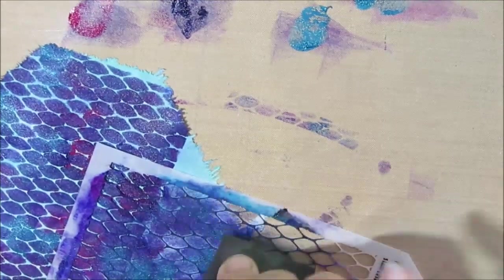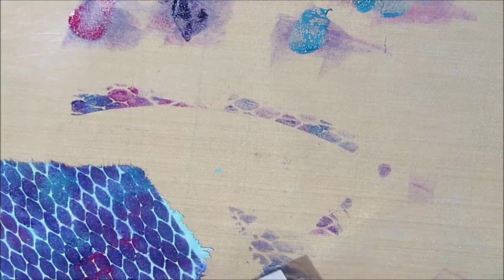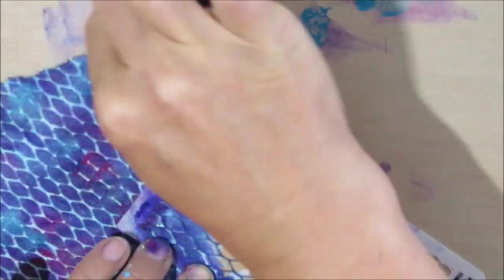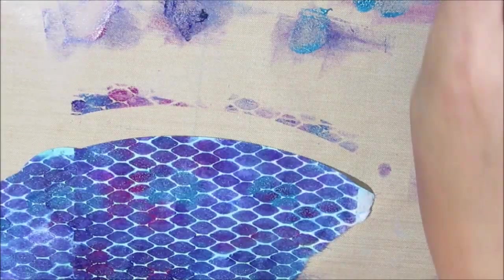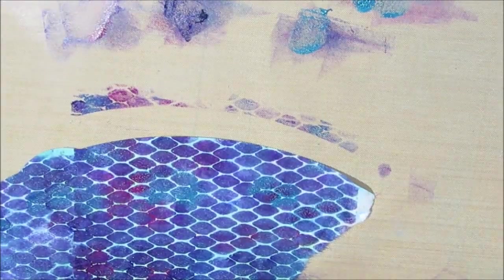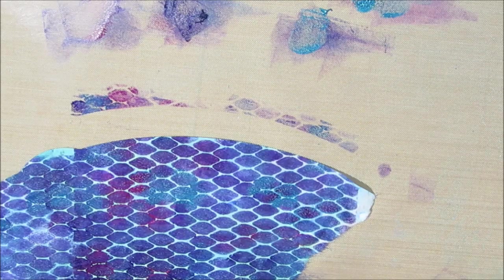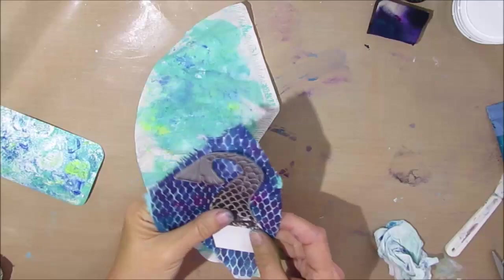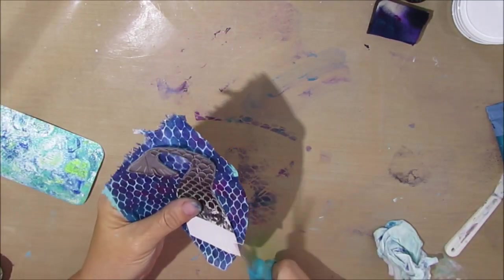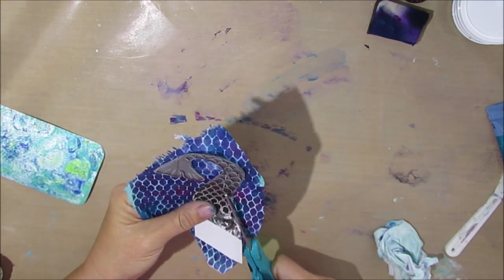I would like the reverse of this stencil, so if you know of one please put it in the comment section below. I'll put a link to this — it was a trio from Tim Holtz and I love all three of them. They are good basic stencils that I've gotten a lot of use out of. Now that that's dry, I'm just going to cut out this tail.